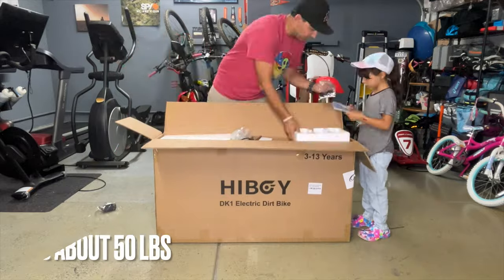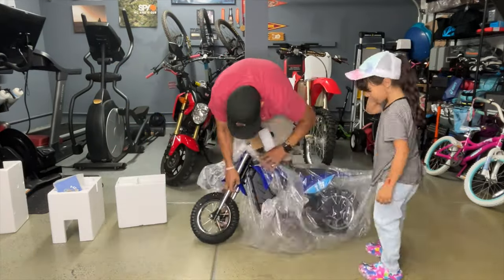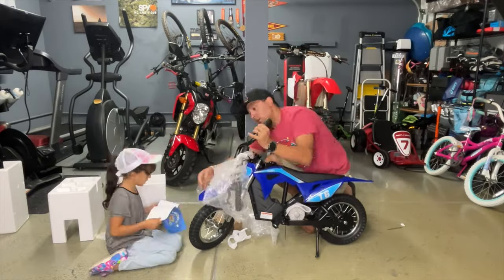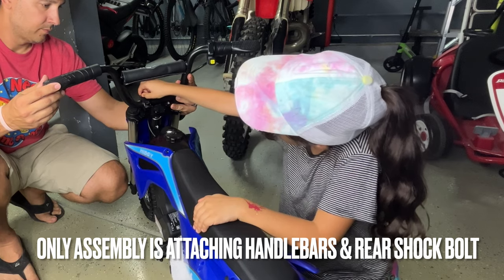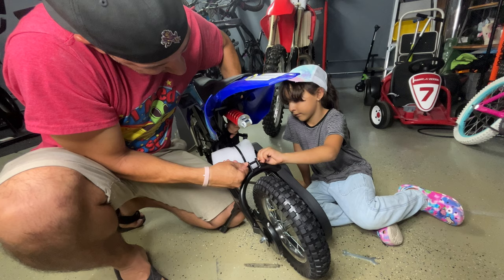When you receive the box, it's not too bad weight-wise, with the whole box weighing in at about 50 pounds. The bike came with a lot of packing protection and there was no damage when unboxing. The process of building the DK1 was insanely easy — it only requires you to attach the handlebars with four bolts and attach the bottom of the rear shock with one bolt, with tools provided.